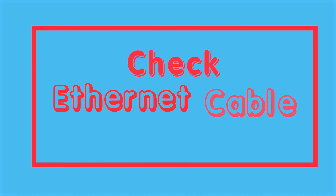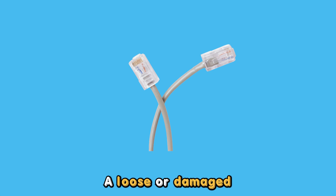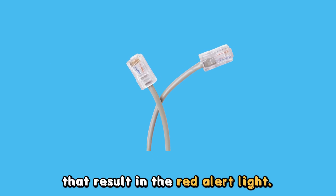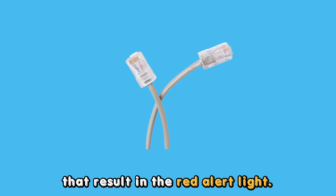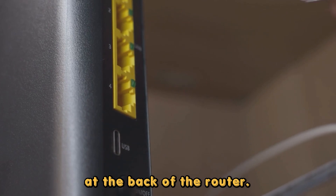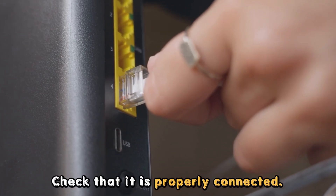Another possibility is the router's Ethernet cable is poorly connected. A loose or damaged Ethernet cable causes internet connection problems that result in the red alert light. Follow these steps to diagnose the issue. At the back of the router, locate the Ethernet cable. Check that it is properly connected.